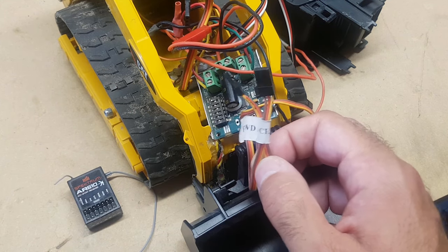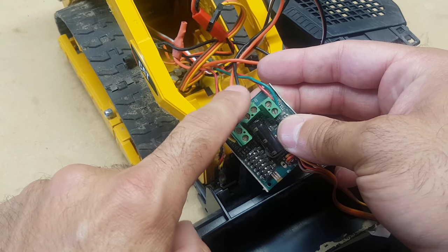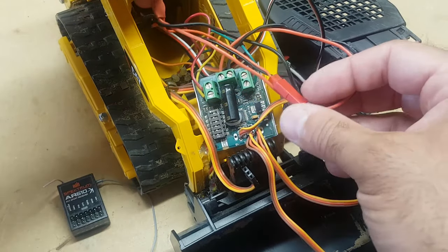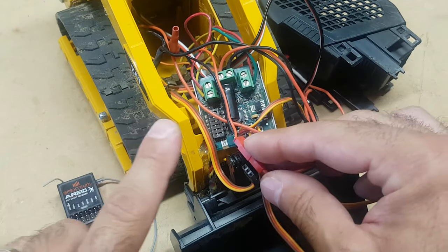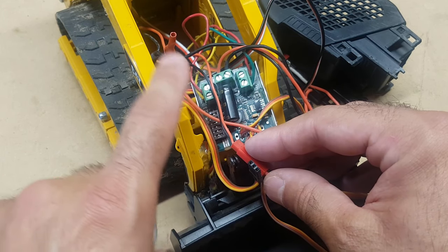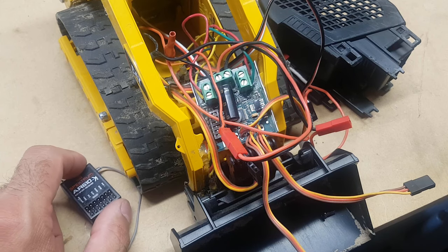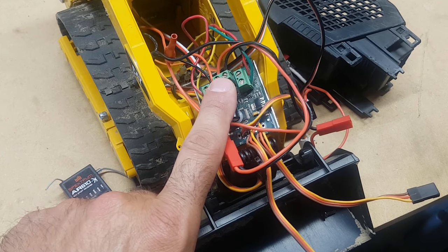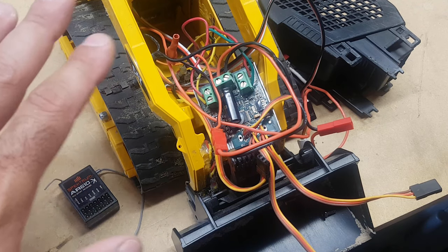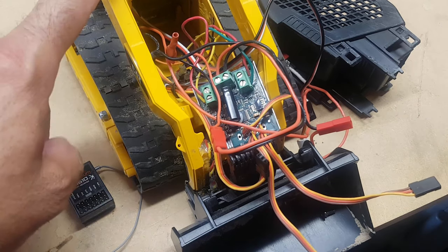At the back of this we have power wires. These power wires are going to be connected to the BEC — or battery eliminator circuit. What that does is it takes the power coming in to drive the Sabertooth and sends the right amount of current to the receiver so that the servos can work, because the servos don't run on the same amount of power. This board runs on 11.1 volts whereas the servos only need six volts — that's why we need the BEC, or else you can't do both at the same time.